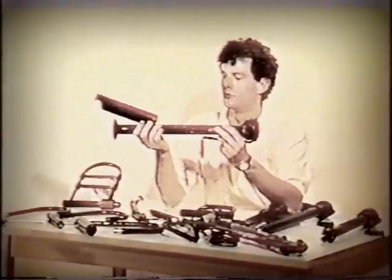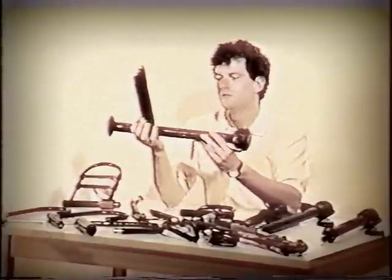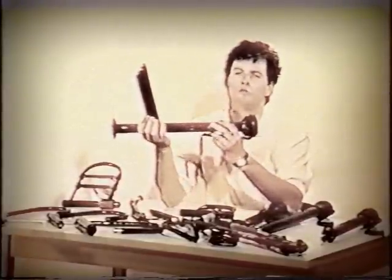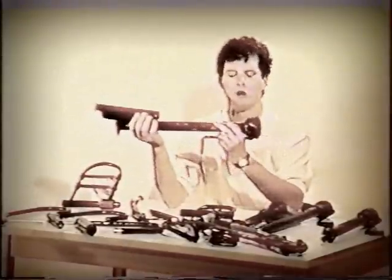This is a car jack that thieves use to break U-locks. This is a Volvo car jack. Take note of the arm that would be used to fit underneath your car and lift it, and the base plate which would be put against the ground.